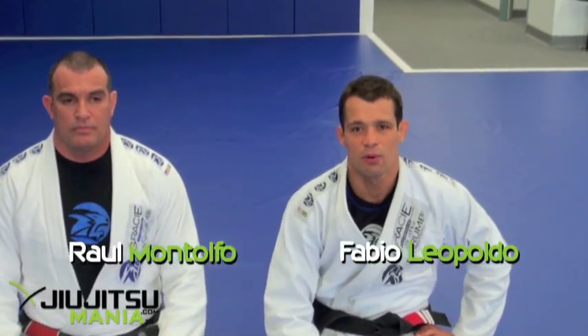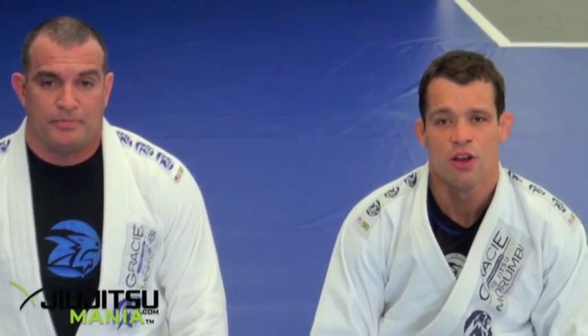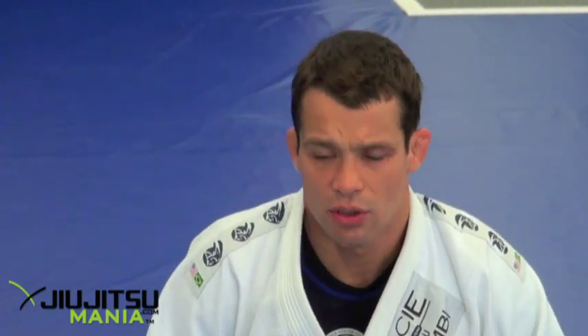Hi guys, I'm Professor Fabio Leopoldo. I'm here today with Professor Raul Montolfo. We are at Grace Morumbi Camarillo in California. Today we're going to show you one position — when I'm defending my guard and he's starting passing my guard. It's kind of like a defending guard position.